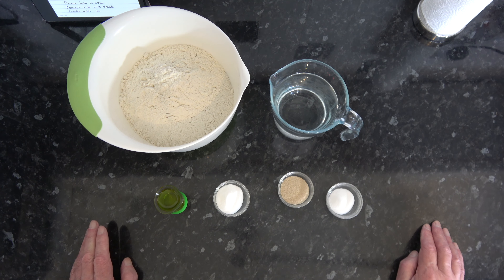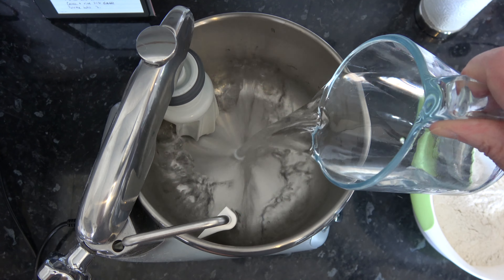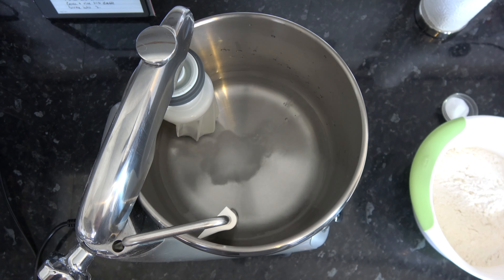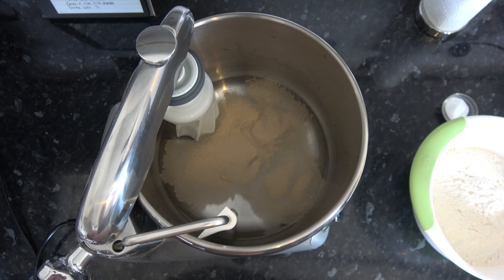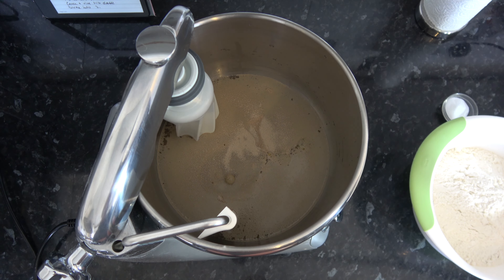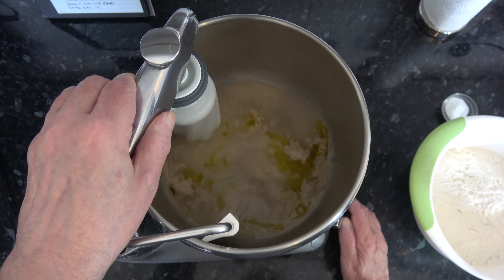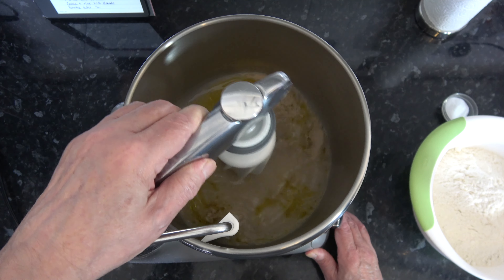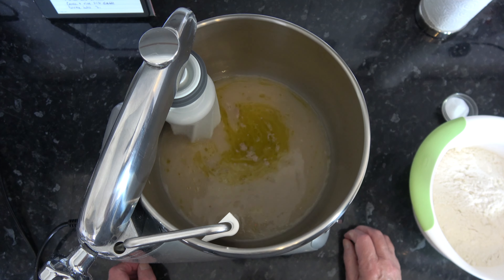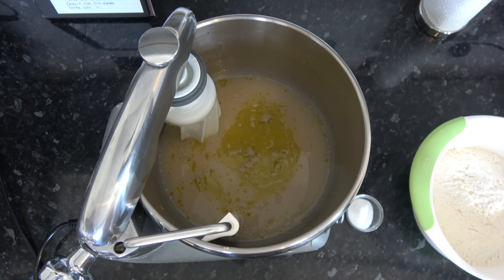That's all the ingredients we need, so the first thing to do is mix our dough. I'm going to start by putting my water into the bowl of my stand mixer and adding the sugar, the yeast, and the oil, and mix those until they're fully combined. The oil floats on the top of course, but that will get incorporated as we add the flour.